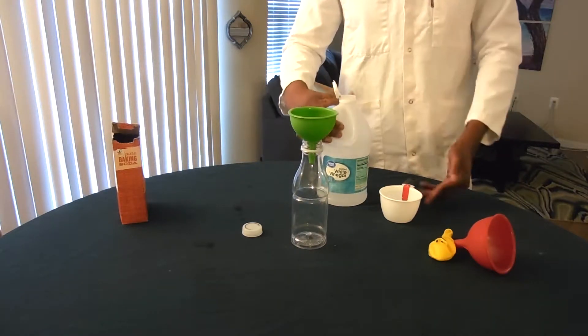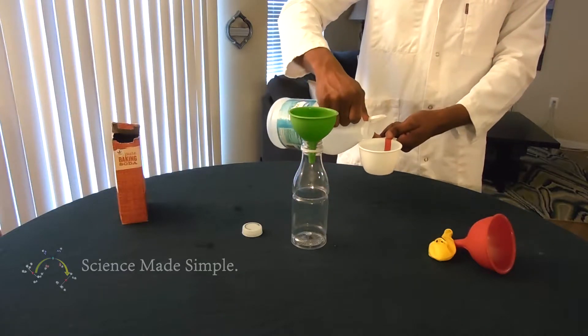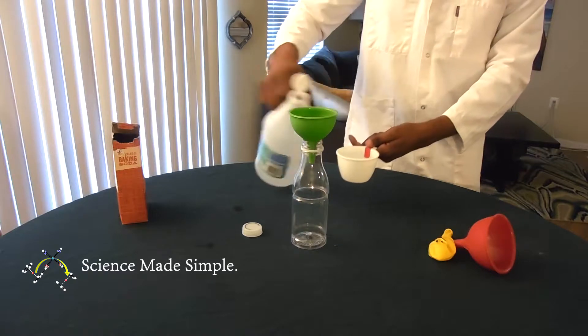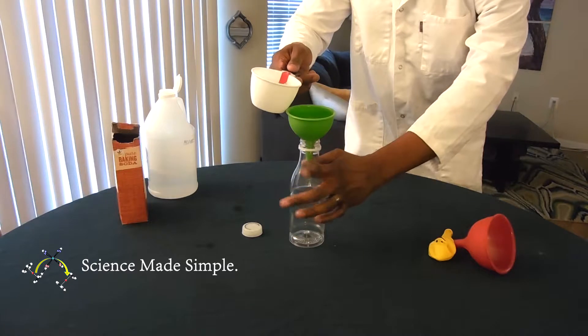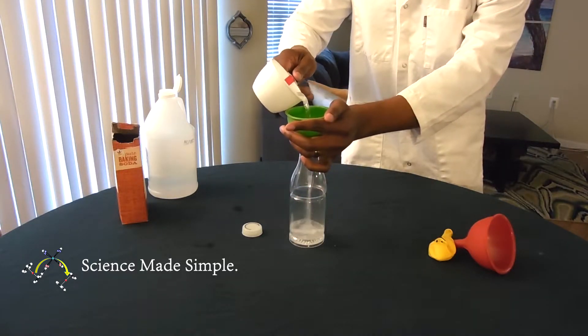First, we're going to measure about 1½ cups of vinegar. Then, we are going to carefully pour the vinegar into a clean and empty 20-ounce bottle.